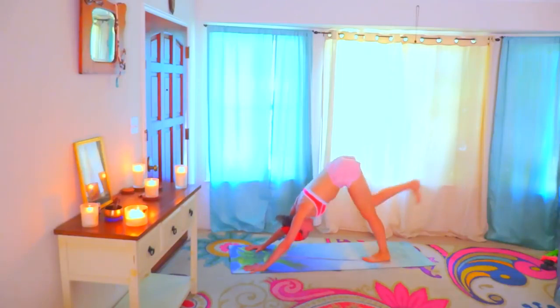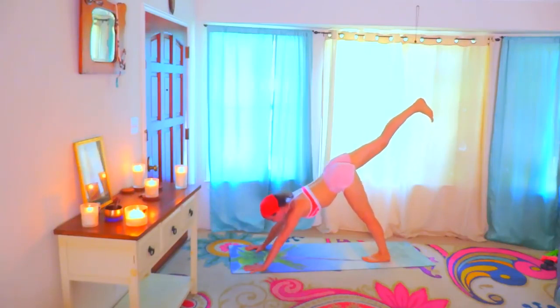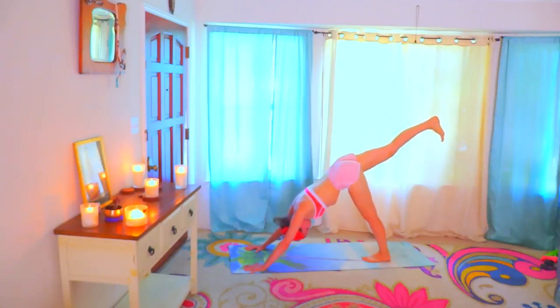Take the right leg up. Press the heel away from you. Level the hips. The shoulders are also aligning, so you are not one side dominant — you are balancing everything. Leveling the shoulders, pressing through the heel, leveling the hips. Turning the toes, flexing the foot and turning the toes down towards the floor. Exhale completely.